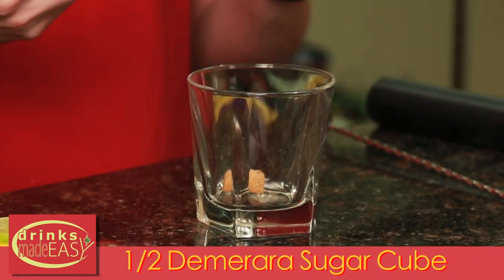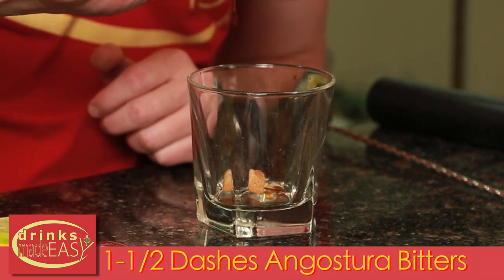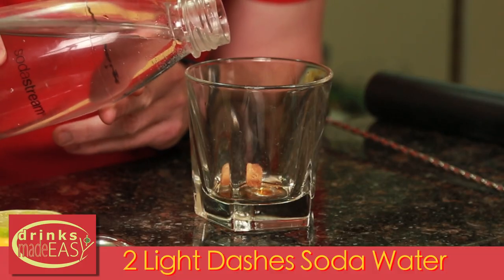To build the Uyeda Japanese old-fashioned, we'll start with a small sugar cube — or in this case, just a half of a regular Demerara sugar cube. Next we're going to add one dash, or basically one and a half dashes of Angostura bitters, and two light dashes of soda water.